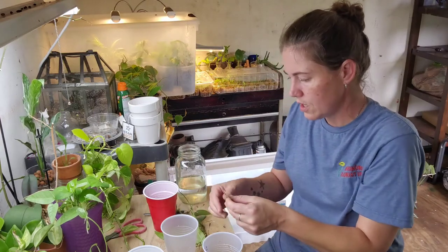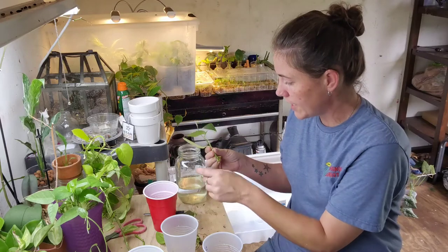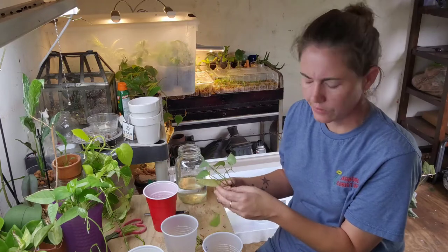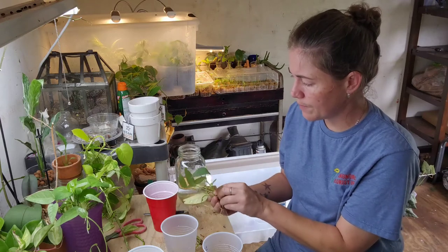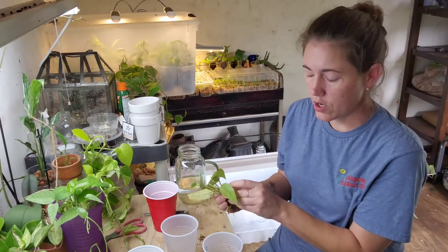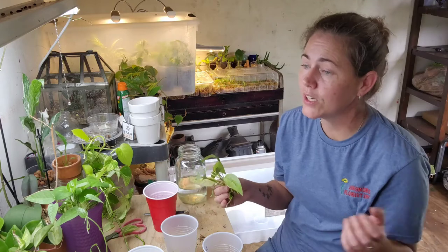I'm looking forward to going to visit my mom and sister. I'll get to meet their dog — my mom got a dog. She was having some issues with a bobcat that was stalking her birds. My mom has a bunch of chickens — she was selling eggs for a long time but she's kind of stopped and it's become more of a rescue than a farm.